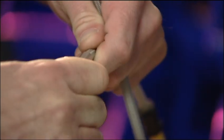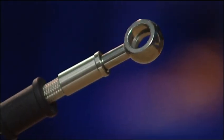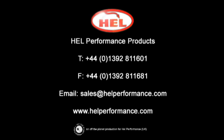The fitting is pushed inside the ferrule and the assembly is ready to be swaged.